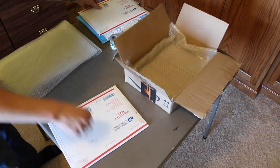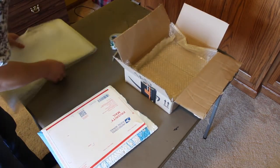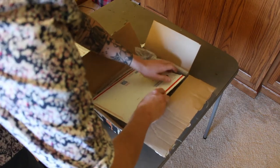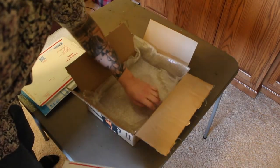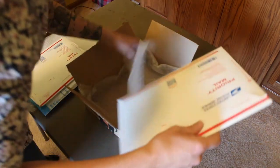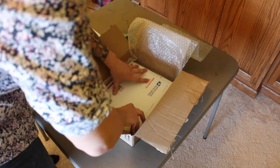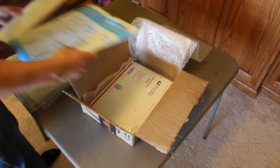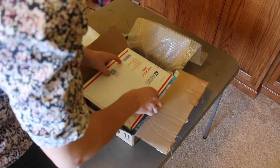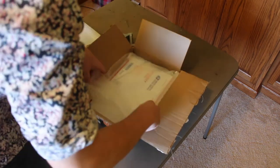This one needs to be on the bottom and these two need to be on top to be in the correct order for CGC. So I just put them in one at a time and fit them around the edges. Nice and packed in there, but it's got all that protection in case the corners get banged — that's what the bubble wrap is for.